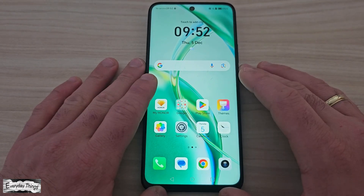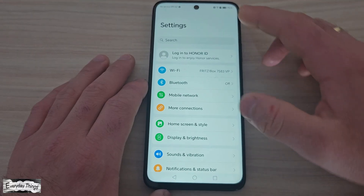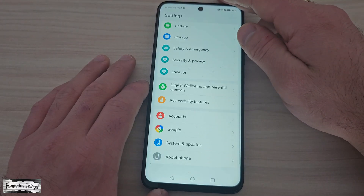First, open the settings app on your Honor smartphone. Next, scroll down and tap on System and Updates.